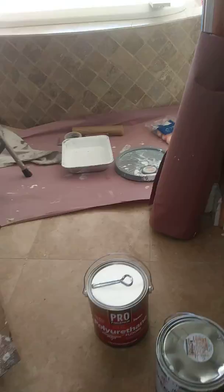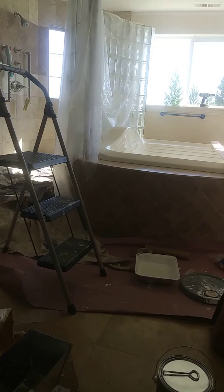I use a lot of Glidden. People say, 'Oh, that's cheaper paint.' But why are you going to use expensive paint underneath for a base coat when you're going to put a clear over the top? That's just wasting your money.